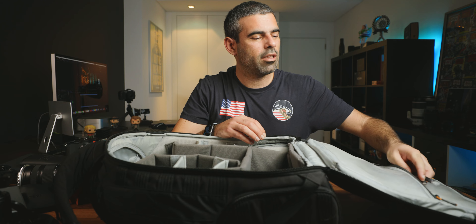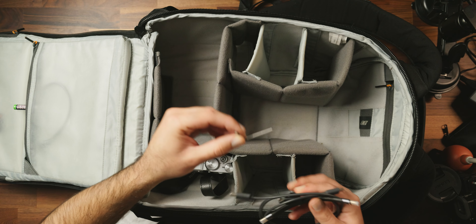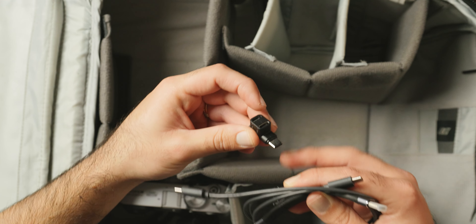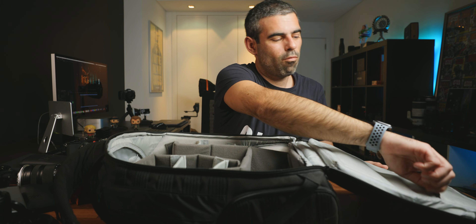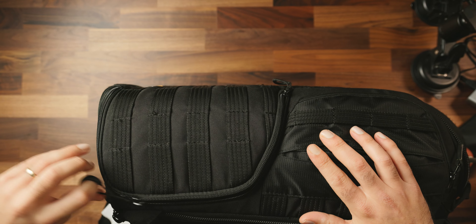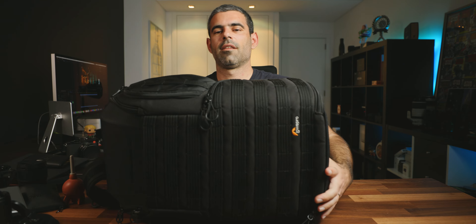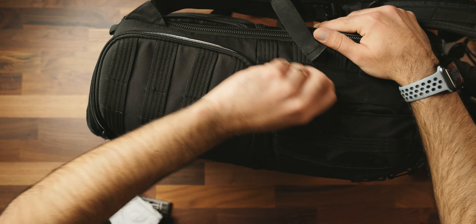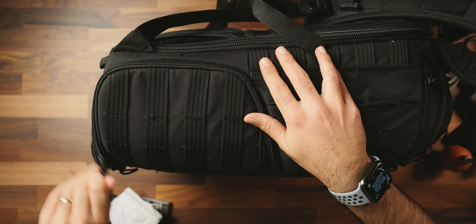I have all my USB-C cables for charging, another tool, and a USB-C converter — lots of cables inside. Now let me show you why I really love this backpack. With both cameras stored, I can access either camera from the side panel without opening the whole bag. I just open the side, take my camera out, shoot, and put it back. It's really useful and quick.